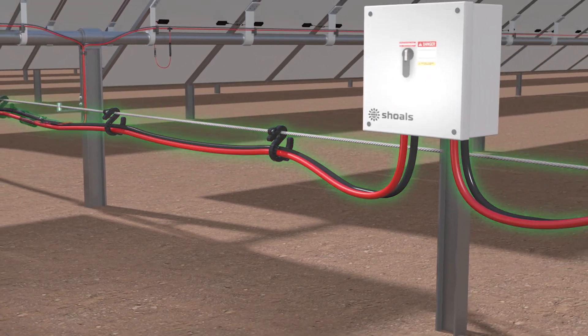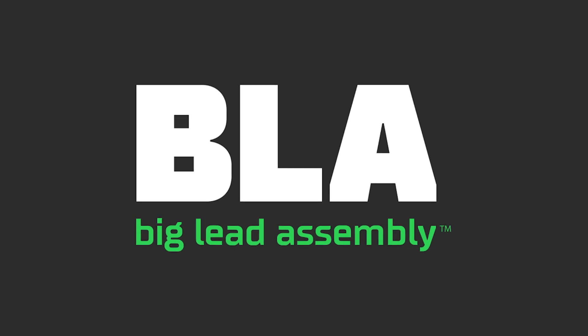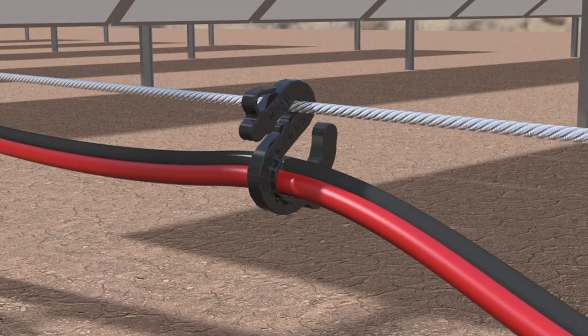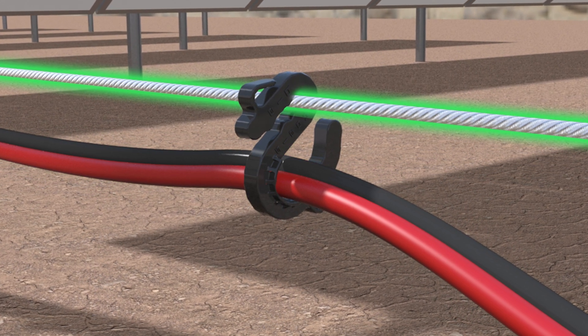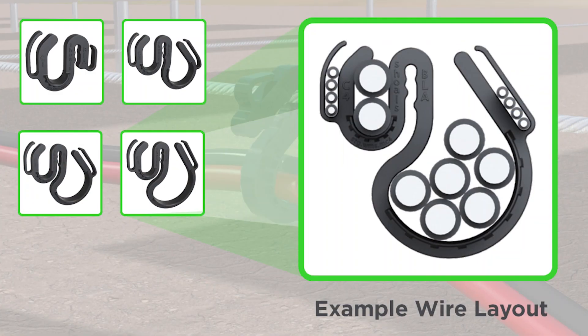Now we have further simplified Solar EBOS procurement and installation with Scholl's Cable Management Solution — a complete bundled solution containing the BLA plus everything you need to install the BLA onto the racking system, including the full BLA plus the messenger wire and tensioning system and hangers, all available from Scholl's.